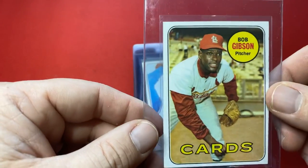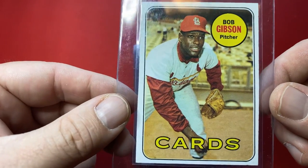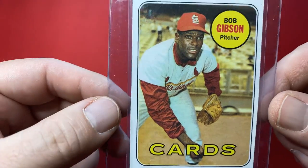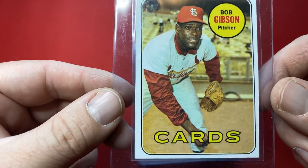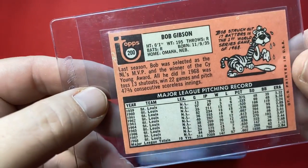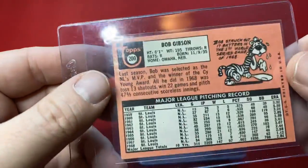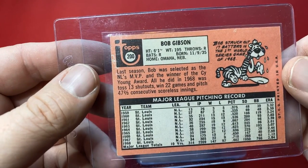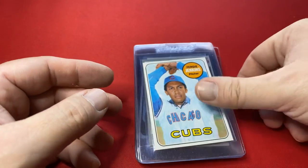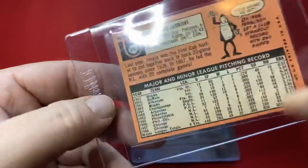We got a Bob Gibson — 1969 Bob Gibson, card number 200. Look at this card, guys. The centering's not great, but it's pretty freaking clean. His set is amazing. The back's got a little bit, but when you start thinking how old these cards are and how good his copies are — and these are his duplicates. That's wild.